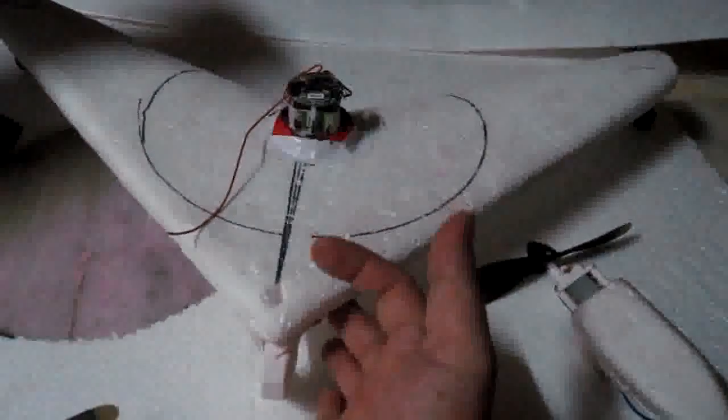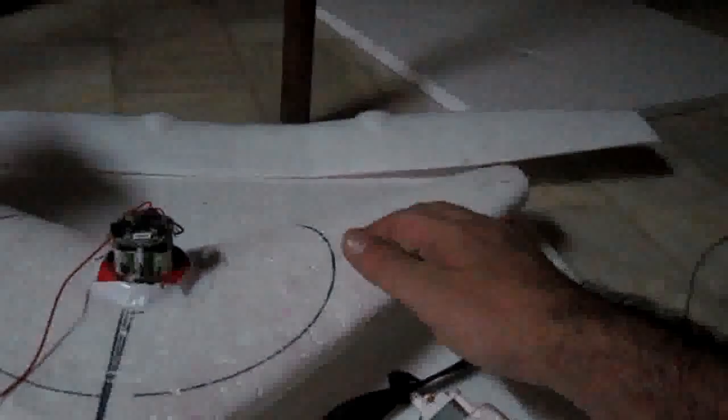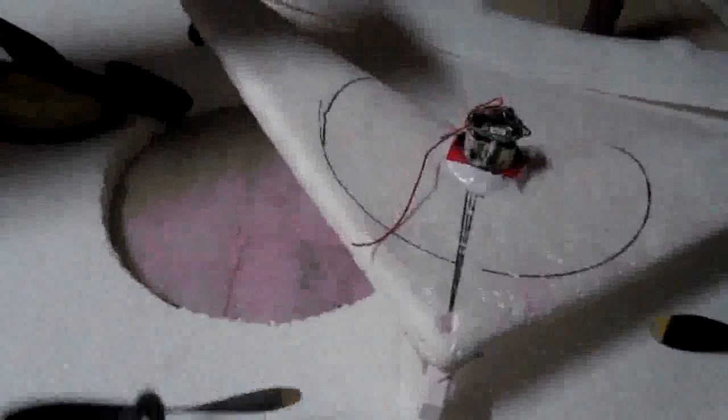Delta shape wings usually require headwind to run up from the ground, and similarly for flying. One can install ailerons on the trailing edge of the wing for pitching force. More rollers can also be added to reduce lift. Initially I thought to use a turbine engine for vertical takeoff, but it's time consuming, so I'll be using props for the vertical thrust, and it works just fine.